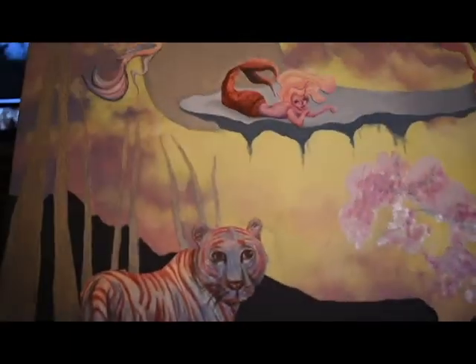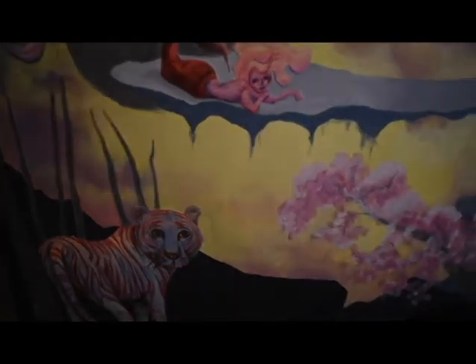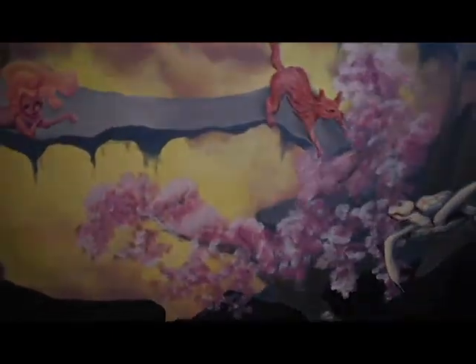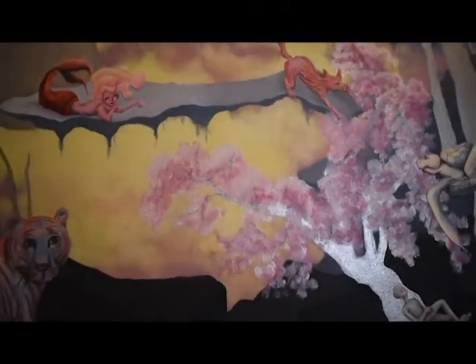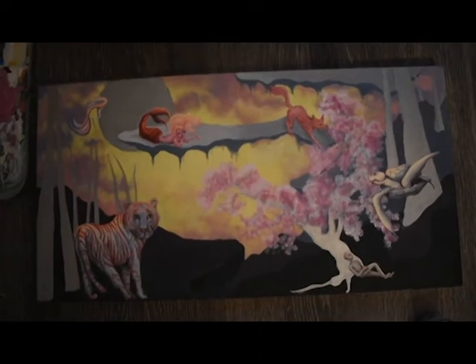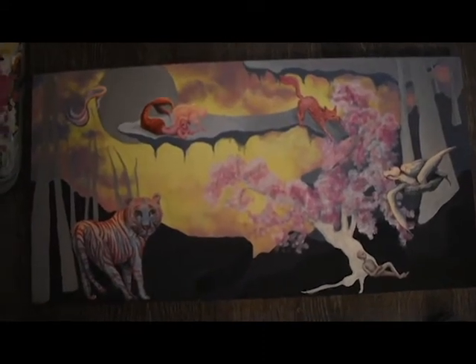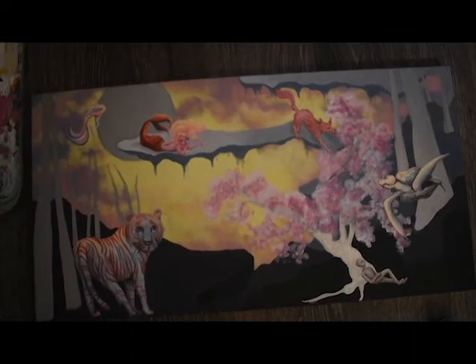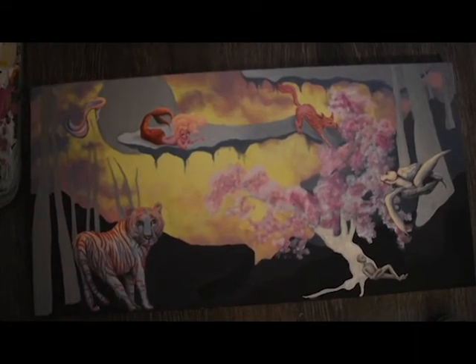Look at that reflection, that shininess. I hope you guys enjoyed this video — I was a little nervous but I'm excited with how the artwork turned out. Thank you so much for watching, this is how the final product turned out. I hope you all liked it and tune in next time. Thank you so much, bye!